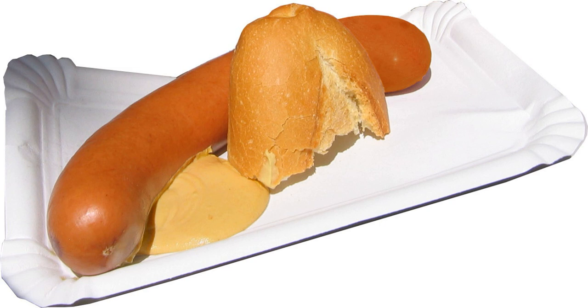The Bockwurst was first mentioned in Bavaria in 1827. Nevertheless, an urban legend in Berlin claims that it was invented in 1889 by restaurant owner R. Schultz of Berlin.